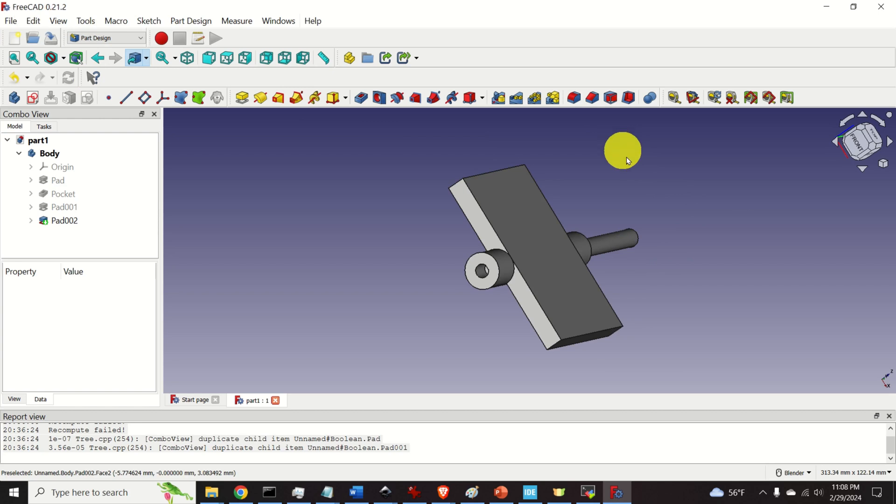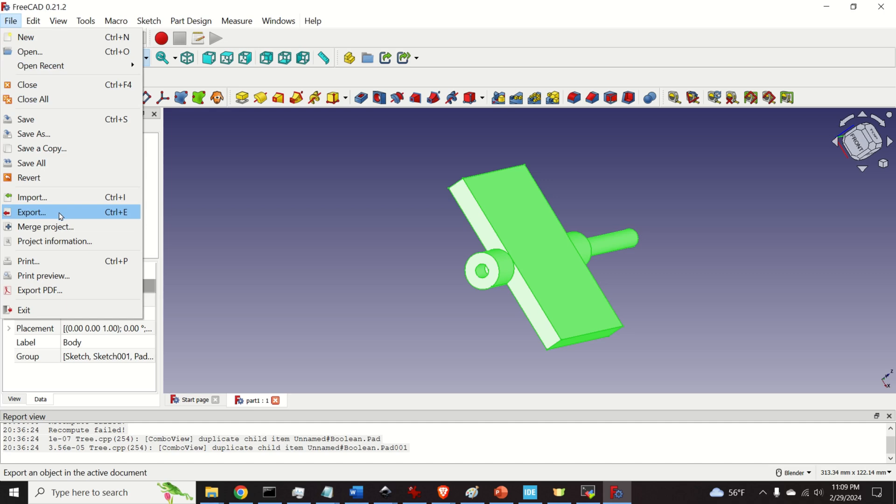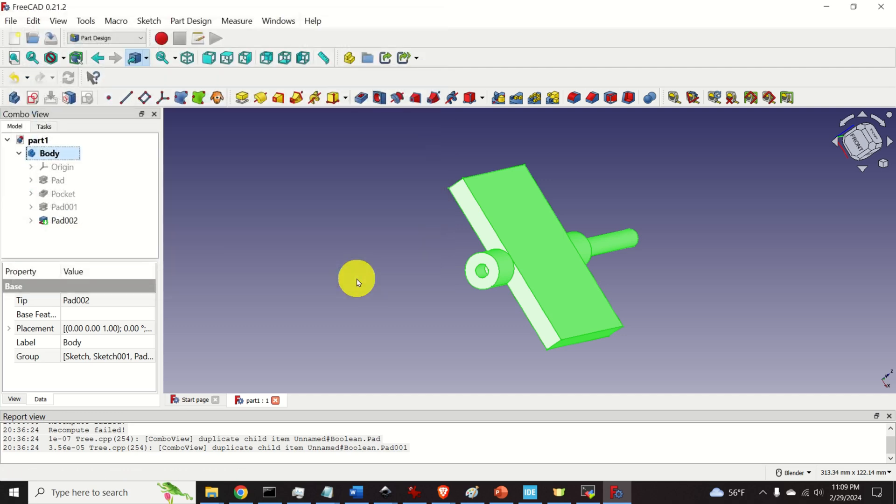To 3D print this part, you first need to export the model as an STL file. Click on the body to select everything, then click on File and Export. Give the file a name — I'll call it 'part test 223' — make sure to save it as an STL file, and click Save.